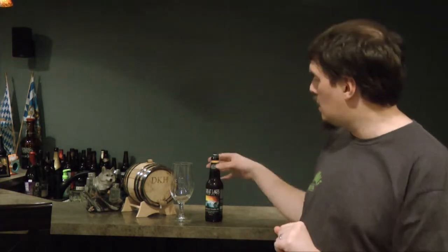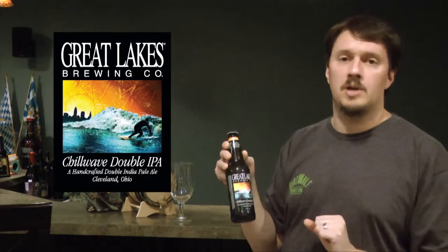This week I'm reviewing Great Lakes Chill Wave, a double IPA formerly known as Alchemy Hour double IPA. It was released in 2013 and sold really well, but they had to legally change the name due to a trademark dispute with Widmer Brothers Brewing and the Craft Brewing Association. So they changed it from Alchemy Hour to Chill Wave double IPA.